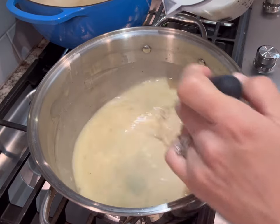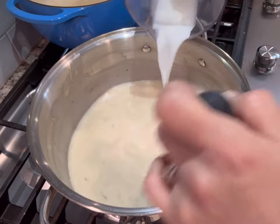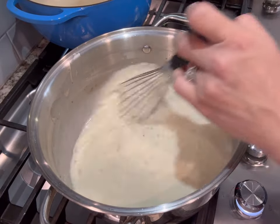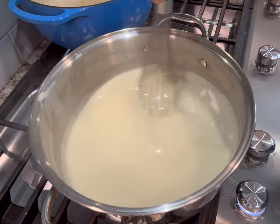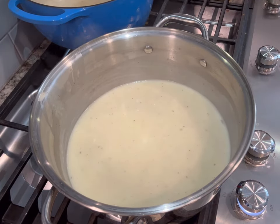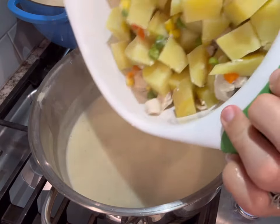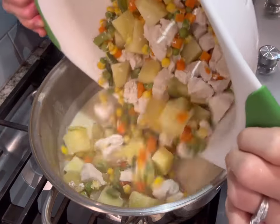You don't want lumps, so just make sure you stir and add liquid, stir and add liquid. Then I'm going to bring that to a boil and let it simmer for about a minute or so until the sauce thickens. At this point the boiled ingredients are usually all done, so I'm going to strain those out and add them to my filling and give it a good stir.